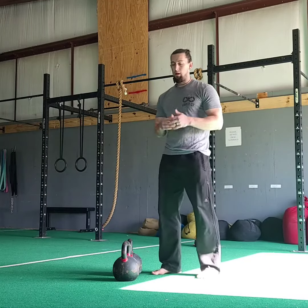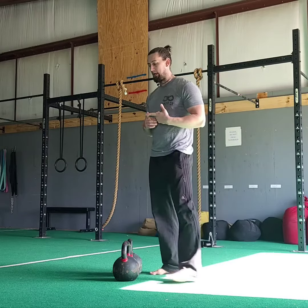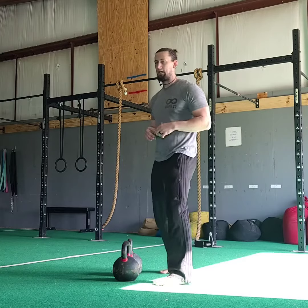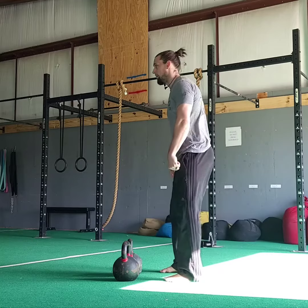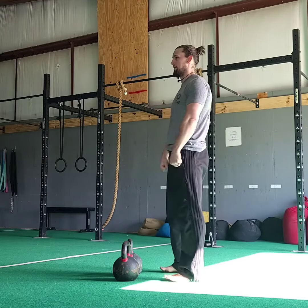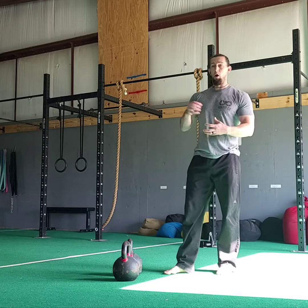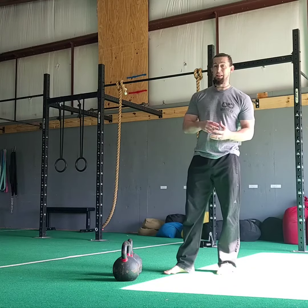The big mistake: we've been taught for years that with lifting we need to arch our lower back — really look up and arch that lower back on squatting and deadlifting. The downside is we're also taught at the top of a deadlift to really lift that chest up, getting that full extended position. This means you're over-extending your lower back and putting all the pressure into the lumbar curve, extending it even farther than it needs to go.